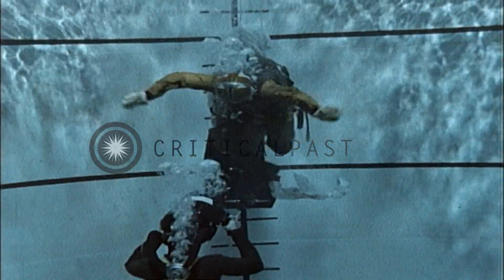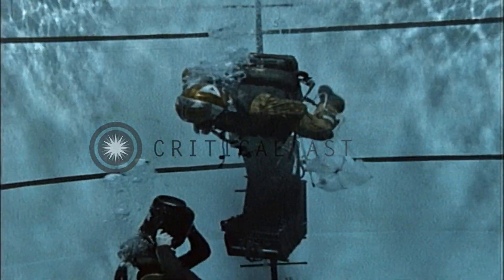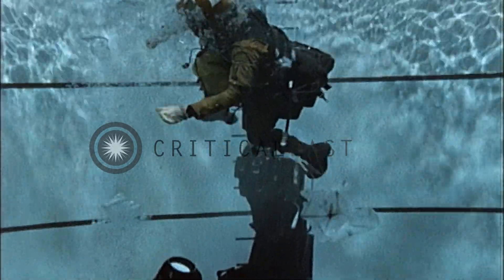Release your riser fittings and swim clear of the chute. Do not inflate flotation equipment until clear of the seat. Remember, surface slowly, exhaling as you go. Remove your oxygen mask.